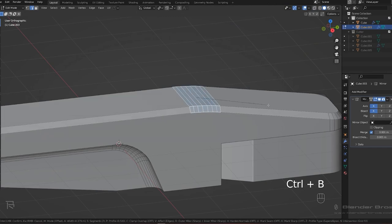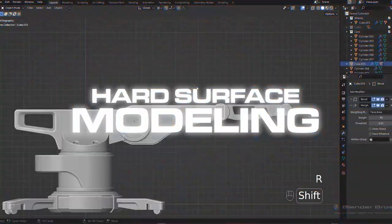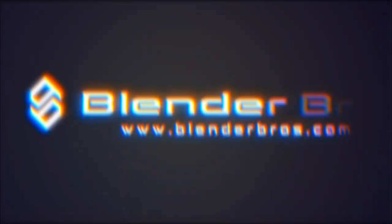Modeling is important, I know, but so is everything else in the design process. In our free hard surface jumpstart course, you will not only feel more comfortable with hard surface modeling, but also confident with rendering and excited about your new game-changing portfolio. Link is in the video description — let's get started.